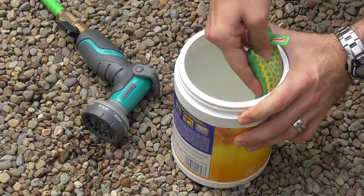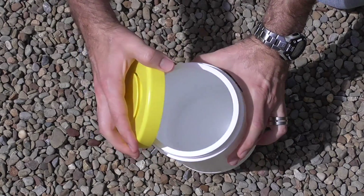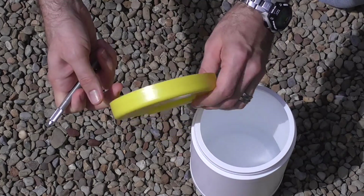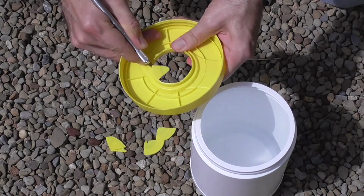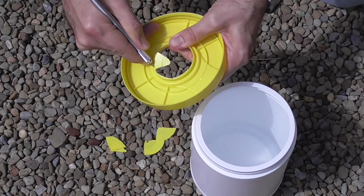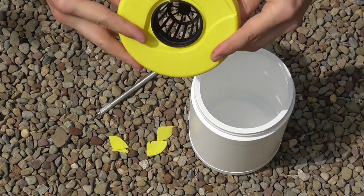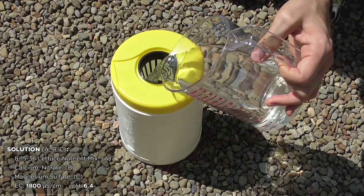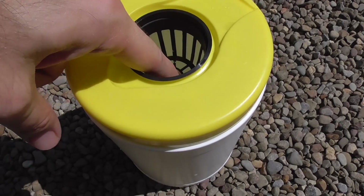And now for the fun part. Take your container and wash it very, very thoroughly. Using a utility knife, remove the lid cap. Then carefully cut a vertical incision along the inner lip at the center of the lid. Now you can take your 2 inch net cup and it should fit snugly into the center hole. Fill the container with nutrient solution ensuring that the solution rises 1/4 to 1/2 of an inch above the bottom of the net cup.